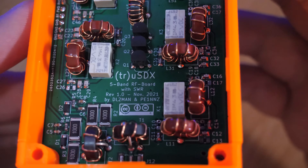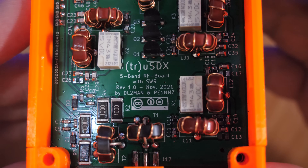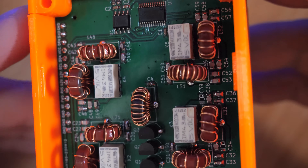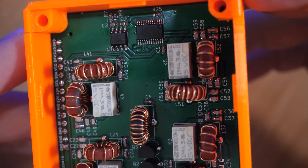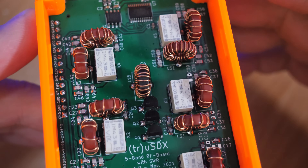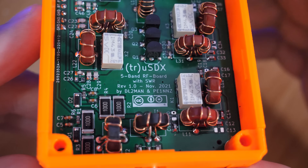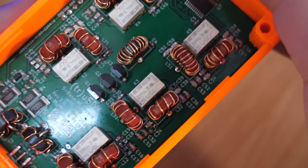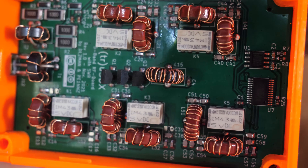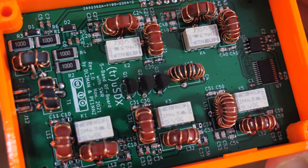In most videos I'd take apart the radio to show what's inside, but I only removed one side of the cover to avoid damaging the case. What we can see is the filter selection board — when you change bands in the software, you will hear those relays clicking. This radio supports 80 to 20 meters. Higher bands are supported, but you'll have to sacrifice some other bands and change filter board components yourself. Remember, this radio is pretty much an experimental radio, so it's not going to be top-tier like a Yaesu or Icom, which cost more than ten times the True SDX.